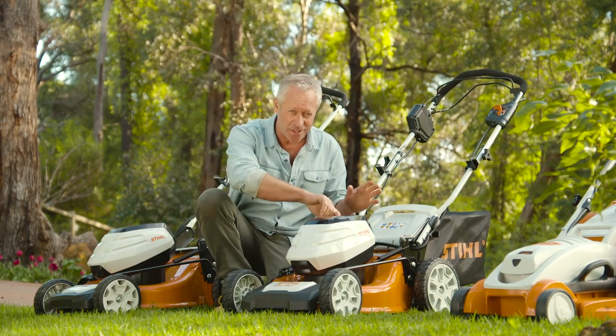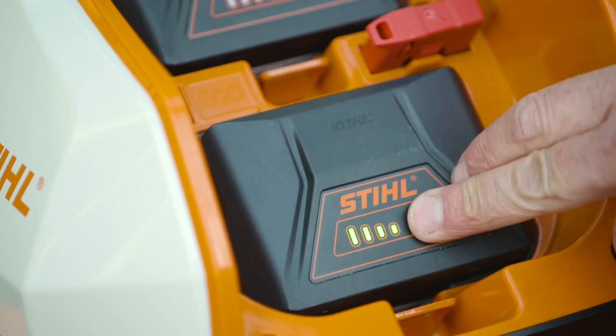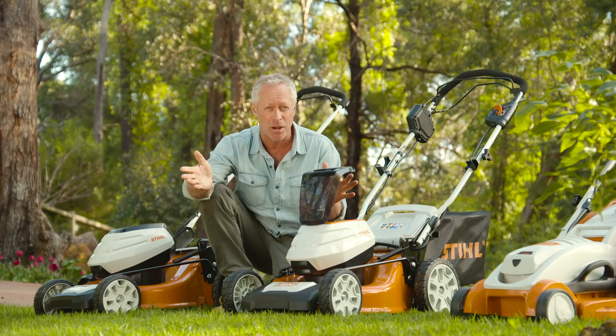To get going, all you need to do is lift the lid and push the battery into the slot. There's also another slot here for a spare battery, which means you can mow over 350 square metres without taking a break.